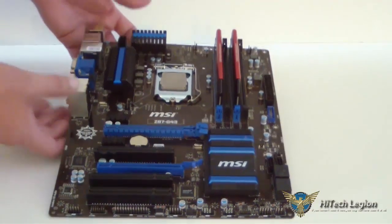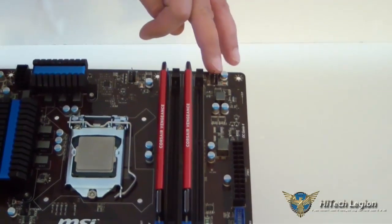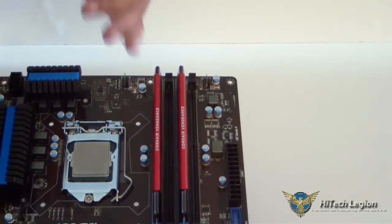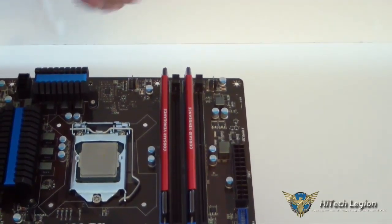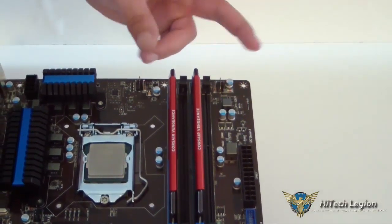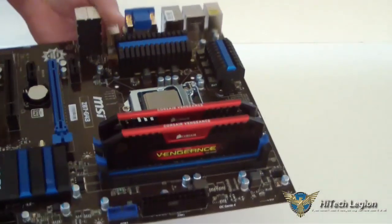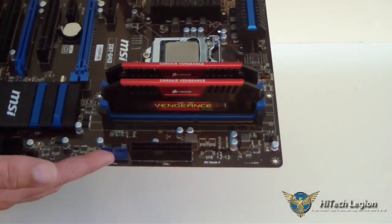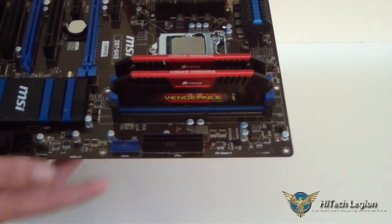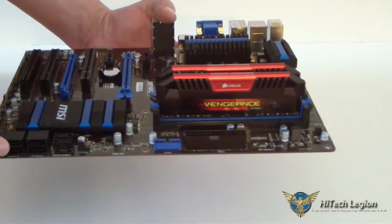One good thing about this board is that you have not one but two CPU fan inputs. So if you have a larger heat sink, a water cooler, or a self-contained water cooler, you do have the ability to put two CPU fans on there. Going down the side of the board, we have our 24-pin connector, our USB 3.0 connector, and six SATA 6 connectors on this board.